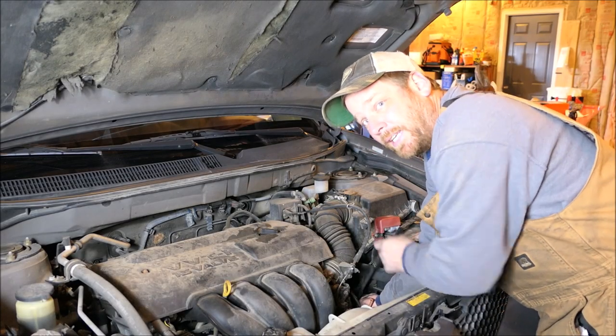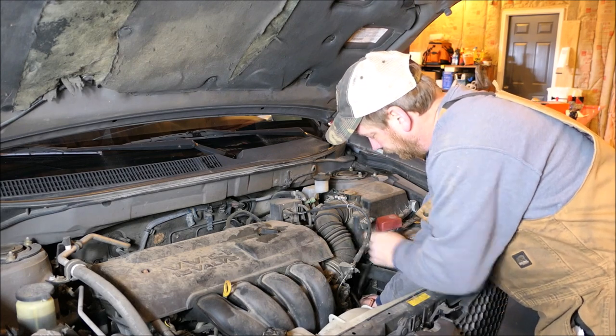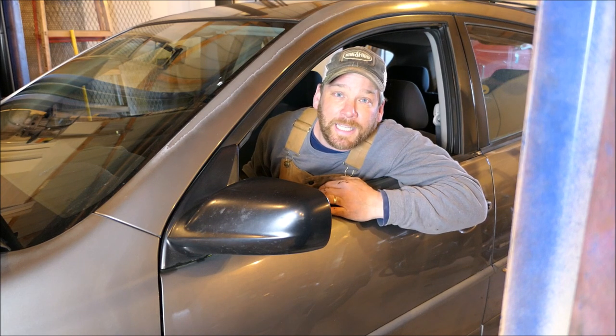Everything just goes back together in the reverse order. Is the silver bullet going to continue to provide me transportation? Let's see. Yes she is.